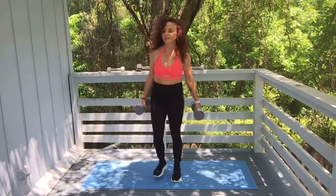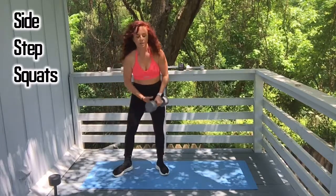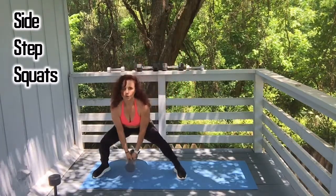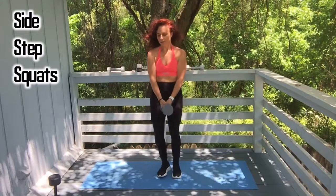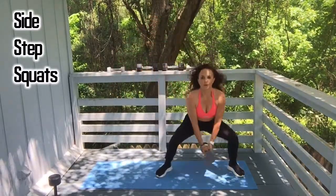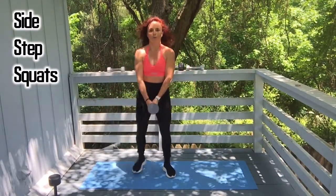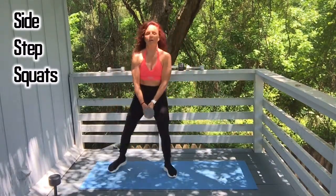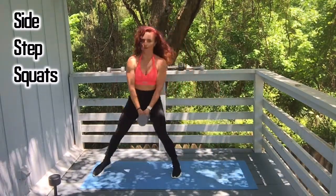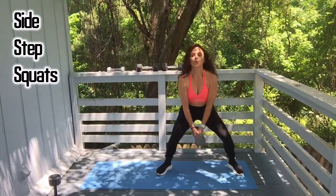Y'all are doing great work. Side step squats — I'm going to use one weight. You can hold it horizontal or vertical, whichever you choose. One, two, three, keep going. Four, five, six, seven, eight.